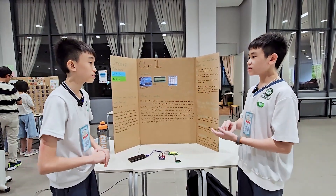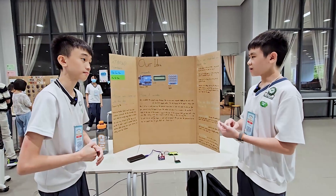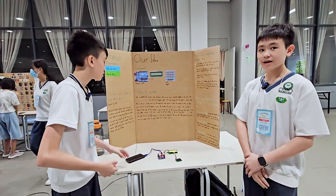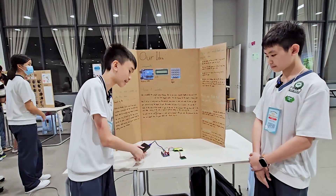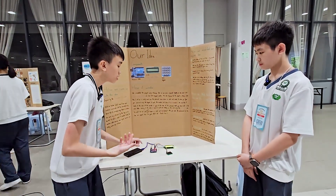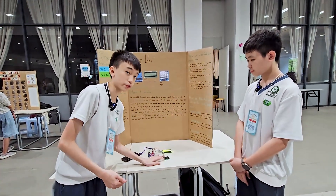Students can learn this in school in a fun and inspiring way. It's very easy to build since it only requires a power source like a power bank. We also use an Arduino Uno, an LCD, and a 4x4 keypad.